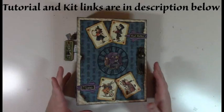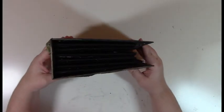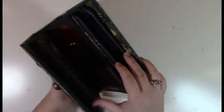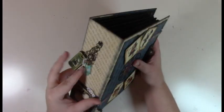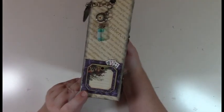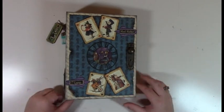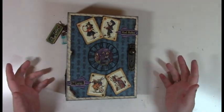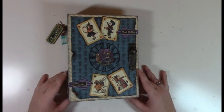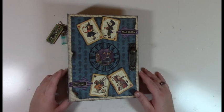Hey guys, Melissa here with Web of Creativity and I'm showing you the finished album of the Wonderland mini album, completely matted and tagged and all done. This video is going to show you all the pages and all the tags and some close-ups of everything, and then all of the pages are pictured on my blog.